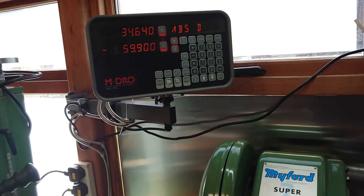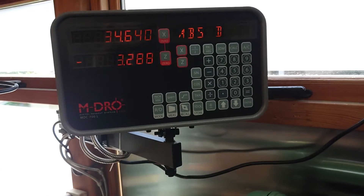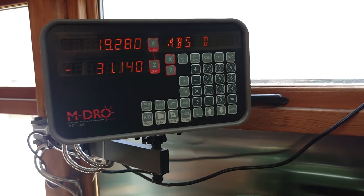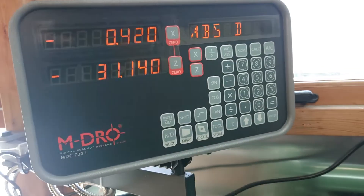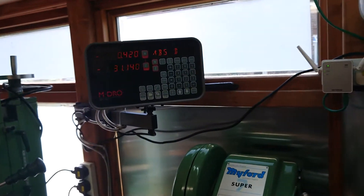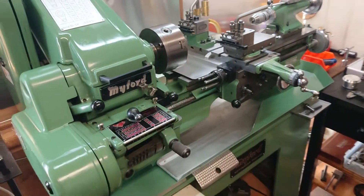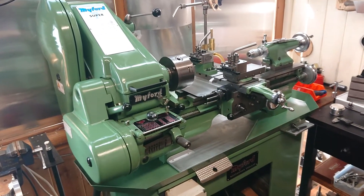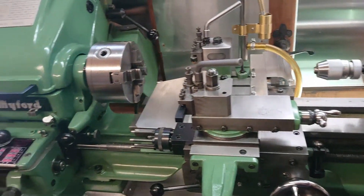I purchased a DRO set from machineDRO.co.uk and installed it yesterday — it seems to be working fantastic. It's flickering because of the camera frame rate, but normally it's solid. I'm hoping to tighten up my tolerances a bit. It was about £450, which is quite expensive, but I think over the course of owning the machine it'll pay dividends. It also solves the imperial issue now that I've got the DRO fitted.